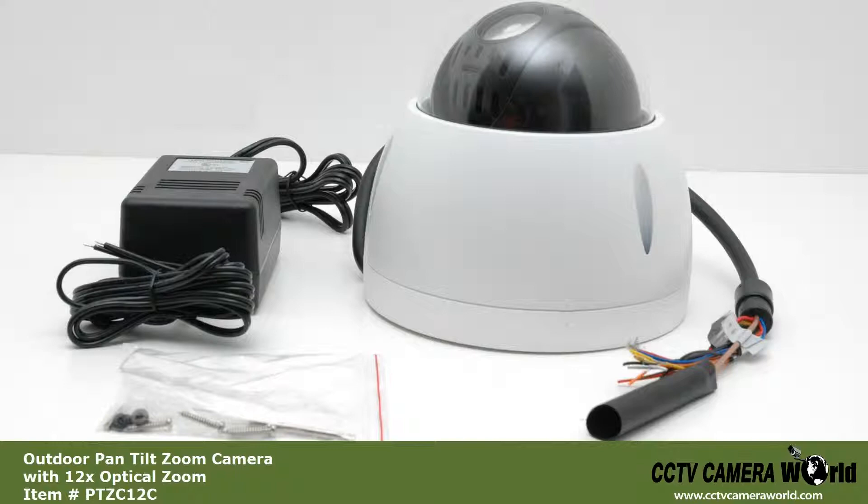This camera has a 720p resolution and a motorized 12x optical zoom lens. It can rotate 360 degrees endlessly, and 180 degrees with auto flip.